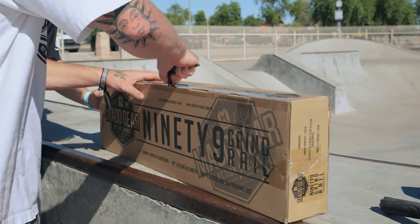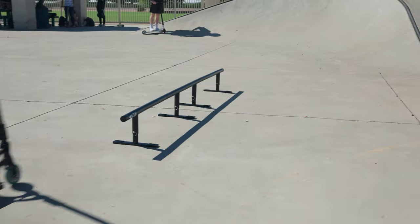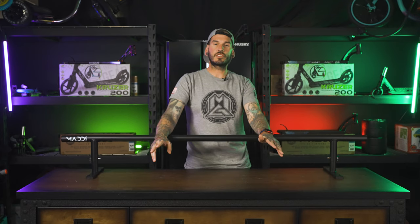The 99 inch grind rail steps it up and is awesome for beginner to intermediate riders and skaters. The longer rail makes it ideal for not just learning your grinds but really having time to learn balance and even throw in some combos. The 99 inch rail is long enough to trick in and out of your grinds or even throw a different variation grind in there.